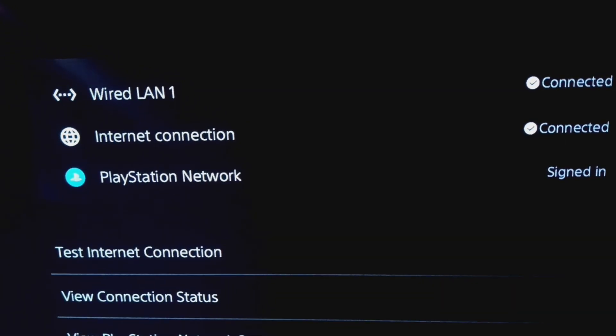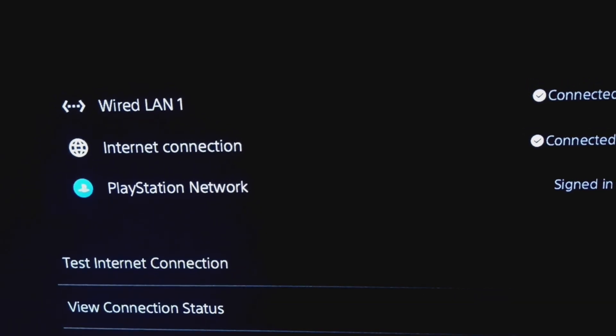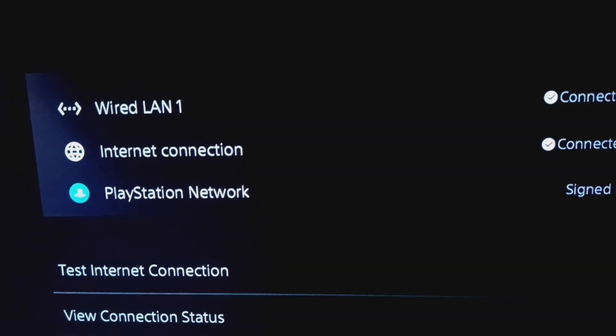Other than that, be sure to like, subscribe, and comment — every little thing helps. Store open, memberships available, refurb units available, just not listed. If you want one or are interested, just please call and ask.